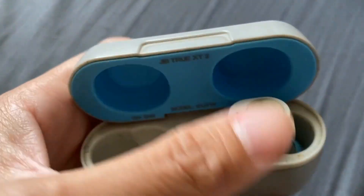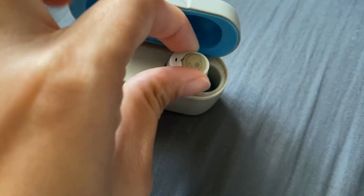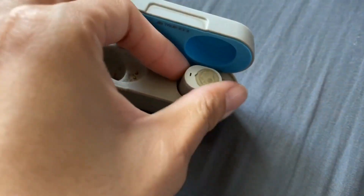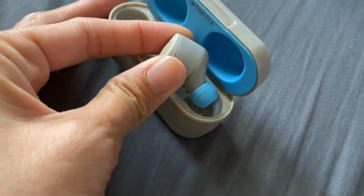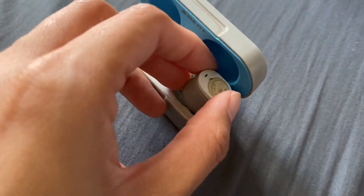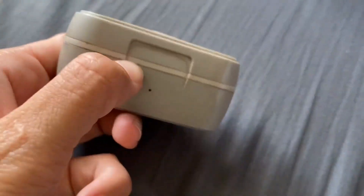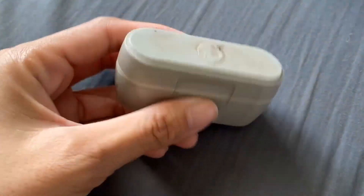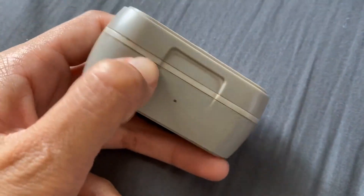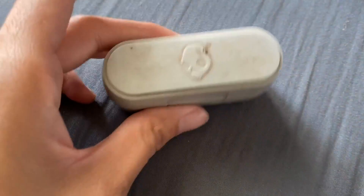These are your earbuds, and the tip is blue. As for how form-fitting they are in your ear, I wouldn't say too much — if you're working out, they do tend to slide out, which is the only downside. But they charge pretty fast and the battery is long-lasting, so other than the fit, they work great.